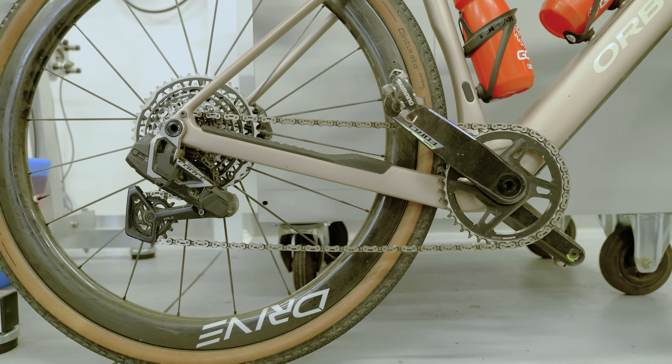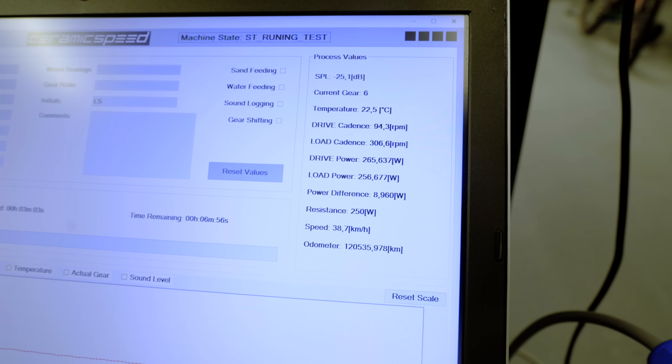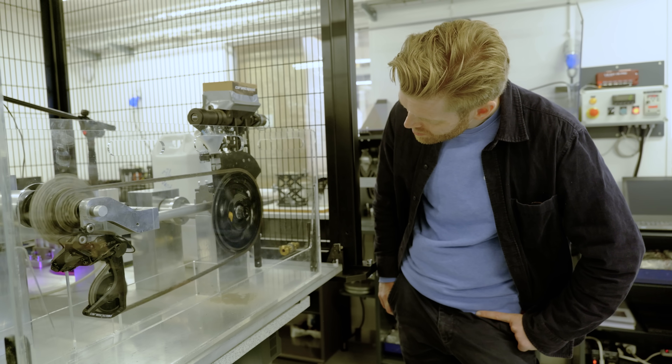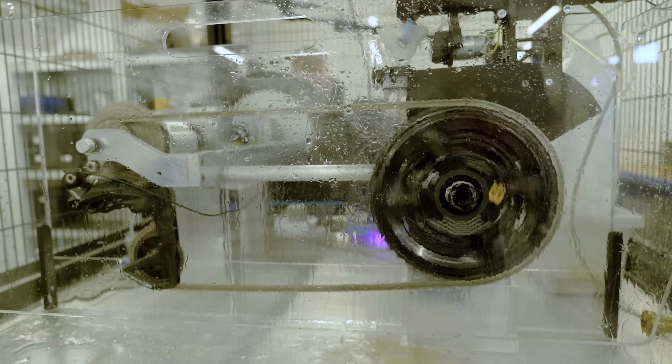My dirty chain performed remarkably well, and I'd kind of hoped it would be worse. But if you're looking after your chain by cleaning it, drying it, and using a good quality lube or wax, this test shows you would really have to neglect your chain in order to get high drivetrain losses — which I guess is good news.